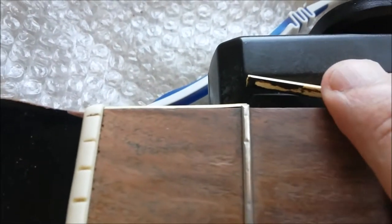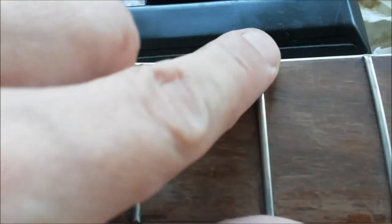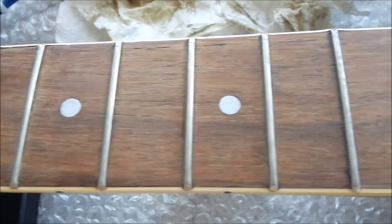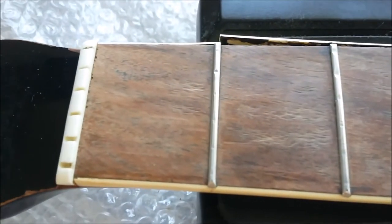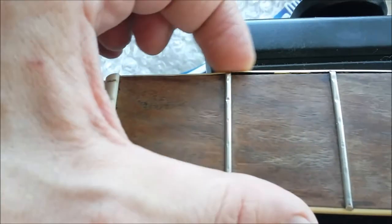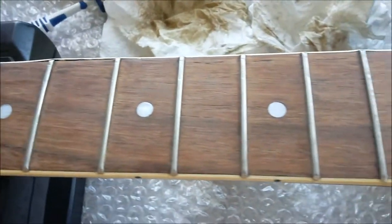Now we have some big problems. The binding has come away. A lot of that I believe is down to actual shrinkage in the fretboard. There's still a few bits and pieces to niggle out here, but we'll come to that when we come to it. I'll put some linseed oil in there to try to expand the wood and give it a bit of life. We'll take it from there. And just a few dabs of superglue on that. There we go.